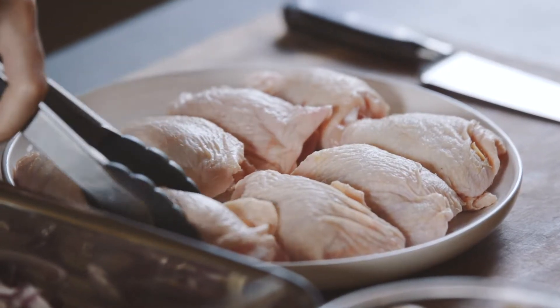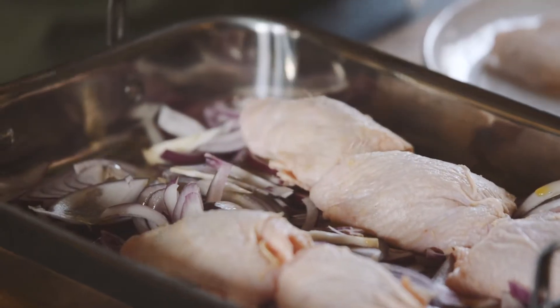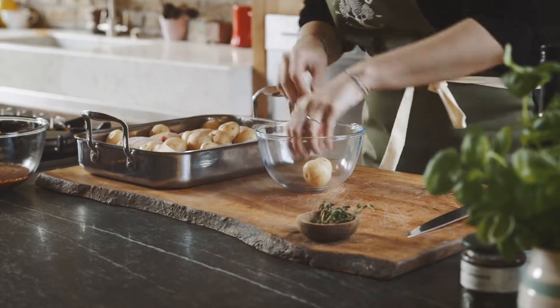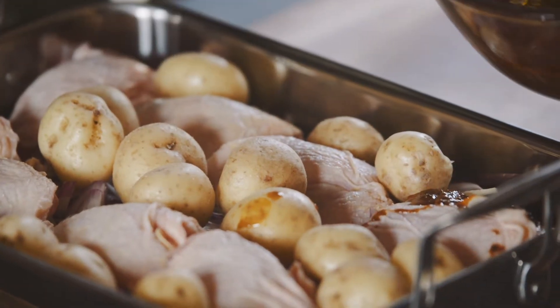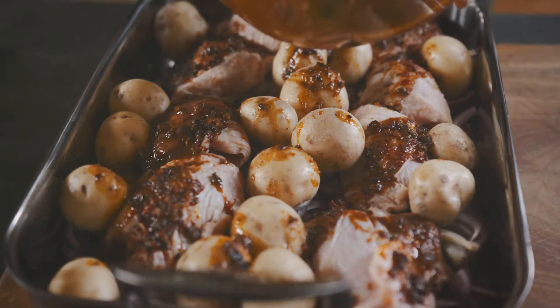Let's add our chicken thighs to the tray bake, then add the baby potatoes. Now we're just going to drizzle our marinade on top of the chicken and the potatoes, making sure that you have a bit of marinade on top of everything.